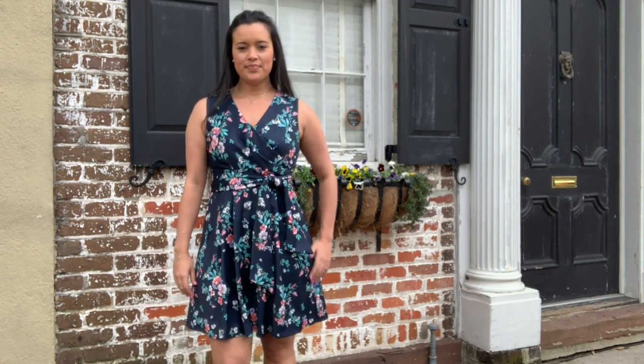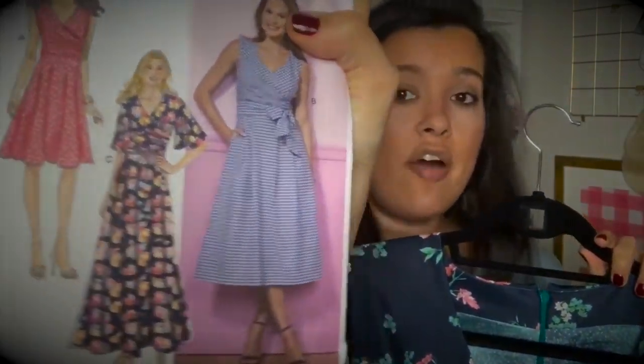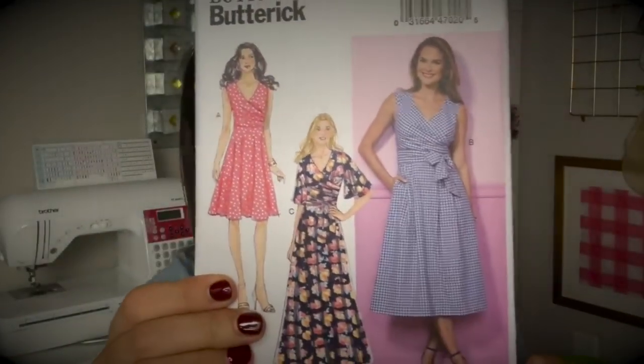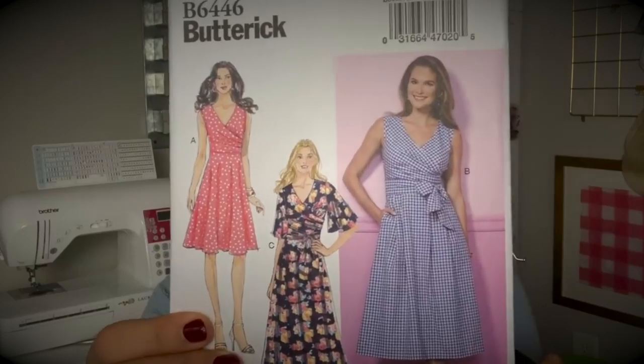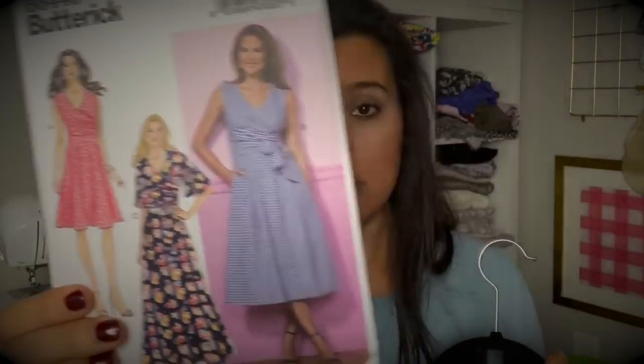The only thing you guys haven't seen yet is my new Butterick 6466. I love this pattern — I don't think it's out of print yet but I think it's probably pretty close. I'm telling you guys, it is phenomenal. You will love this dress. This is my second version, and you guys know I don't make repeats of patterns very often.